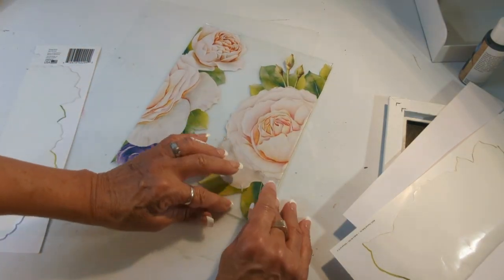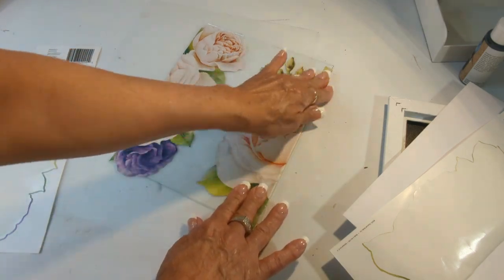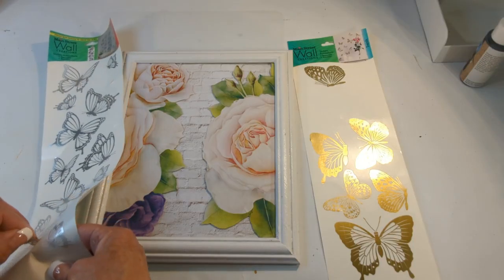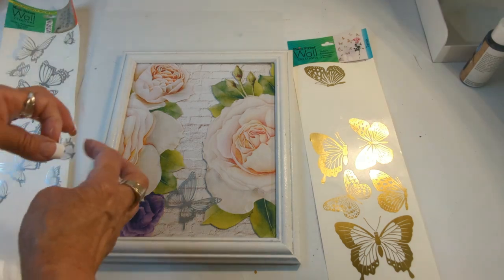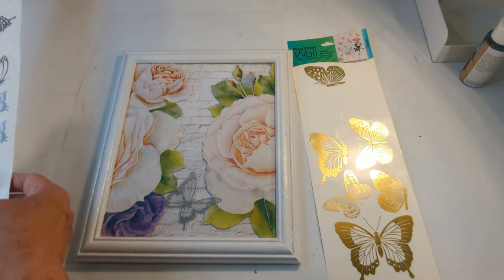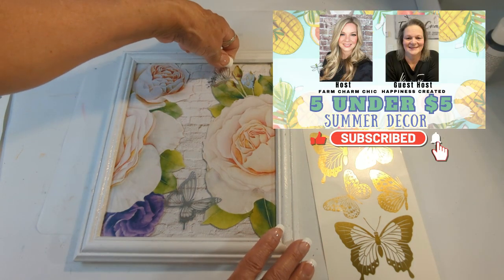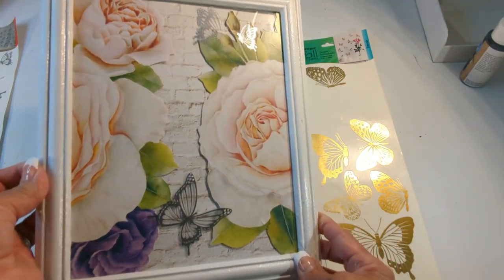I want to thank every single one of my viewers — subscribers and non-subscribers. If you have not subscribed, I would love for you to join the family; hit that notification bell so you're one of the first notified when I upload. If you enjoyed this video, give me that big thumbs up — it helps my channel. I also incorporated some beautiful butterflies into this frame project — three total. Don't forget that playlist; make sure you visit the other creators, give them lots of love by subscribing, and thank you for stopping by — I'll see you soon!